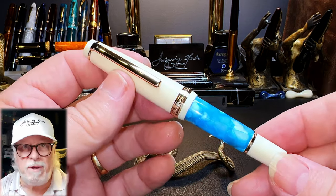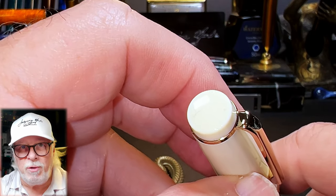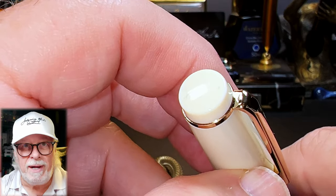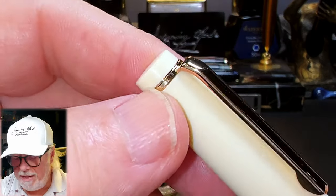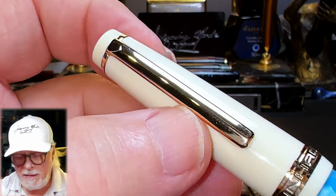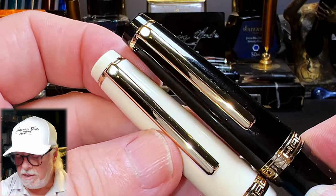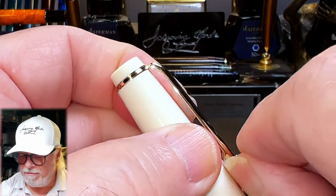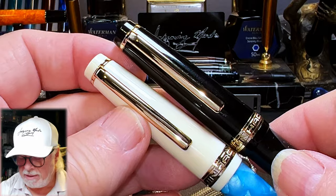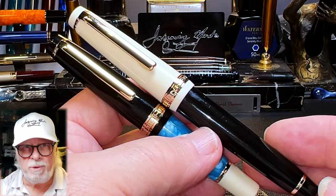The ivory and white with iced blue crushed ice barrel and gold colored trim is very attractive. From the top we see the flat finial that Jinhao has refrained from adorning with the Jinhao chariot medallion — at least they didn't put an anchor on it. The top finial is separated from the rest of the cap by a gold colored clip ring which holds the gold color clip in place. The clip is identical to the original Jinhao 82 clip and is still very stiff but usable.